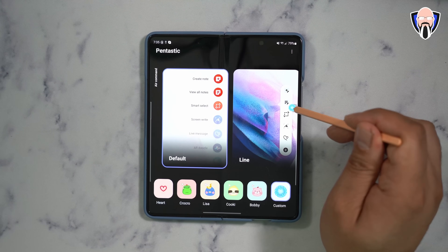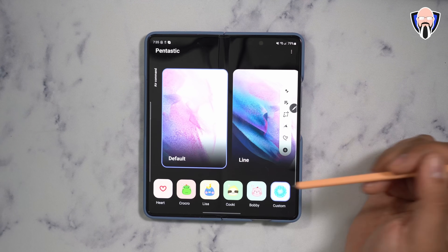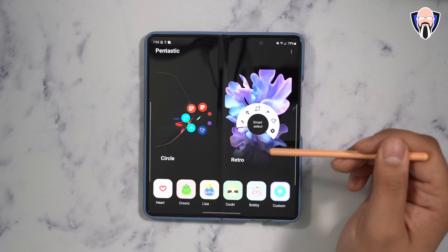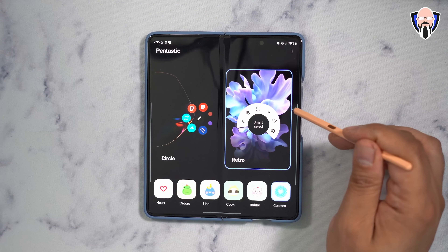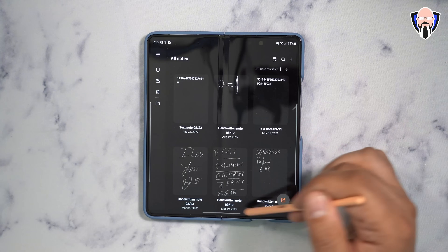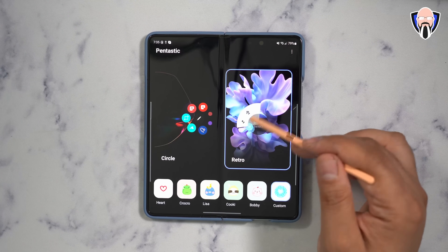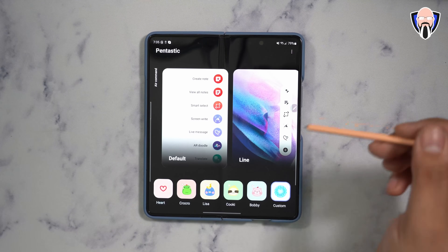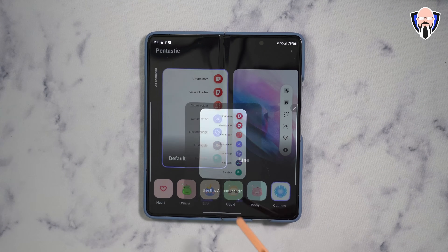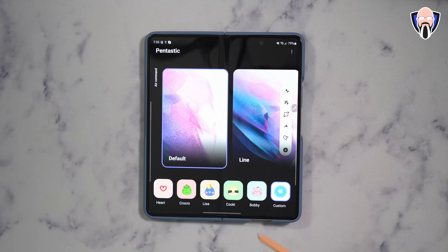You're also able to customize the S Pen menu. Out of the box it just shows all the standard options in a default layout. If you're a fan of earlier Samsung devices, you can actually customize it to look like it did on the original Galaxy Fold or back on the Samsung Note — there used to be five options, but now it's been reduced.